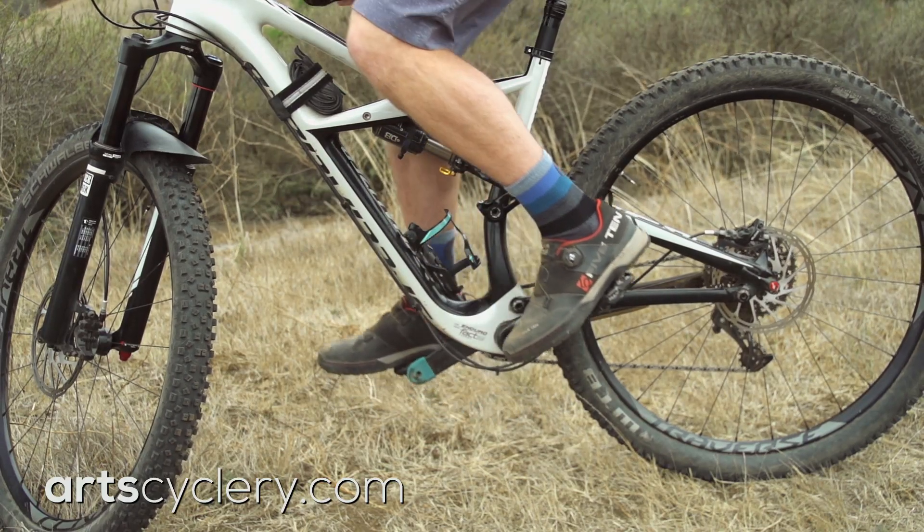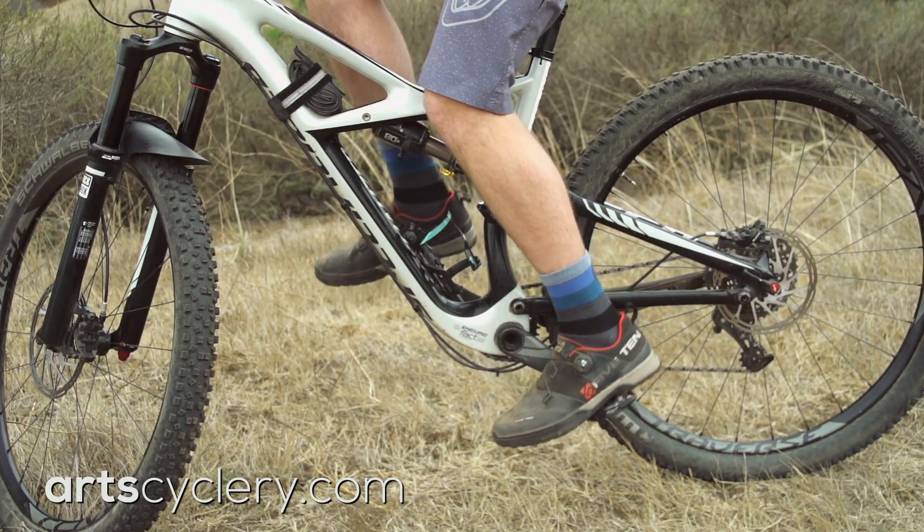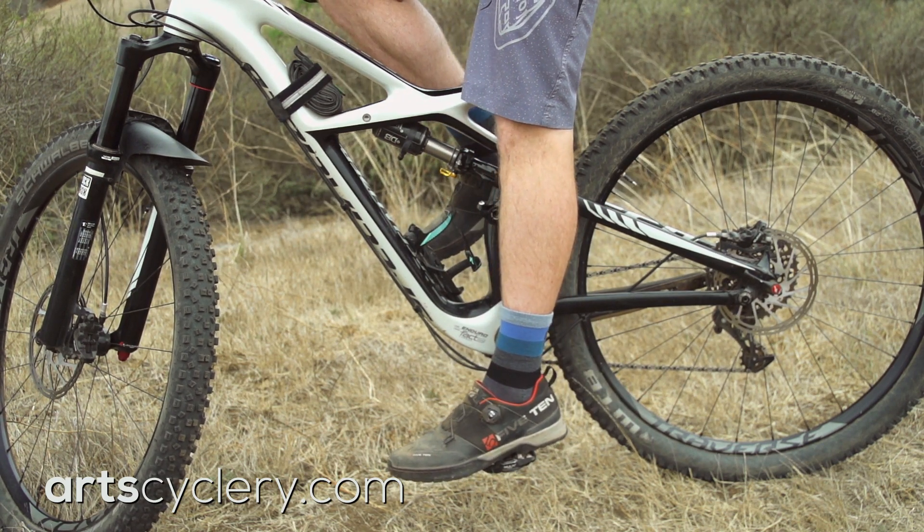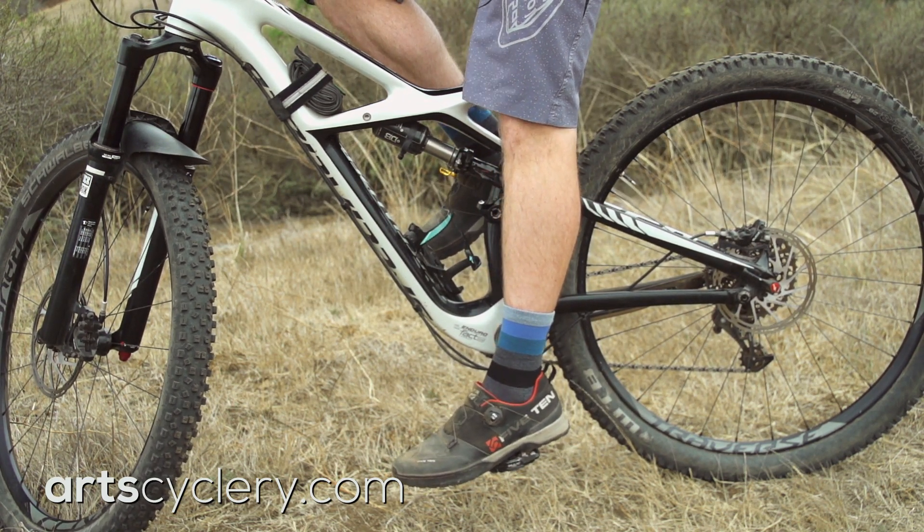Spin the pedals backwards with your heel bisecting the spindle. At the bottom of the pedal stroke, your knee should be completely locked out, but you should not have to shift your hips side to side to reach the pedals. This will set you relatively close to the proper seat height and you can make small adjustments from there.